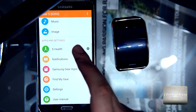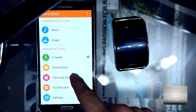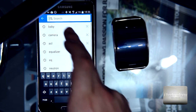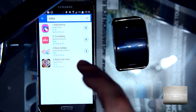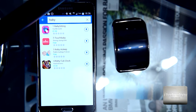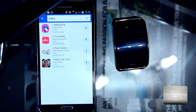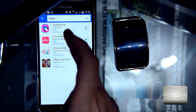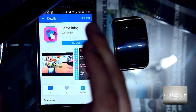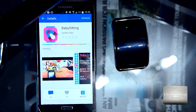First of all, go to Samsung Gear S applications and search for 'baby' — the first application you see is called Babysitting. This babysitting application costs 1 euro and 46 cents. I bought this application — just install it, accept and download. I recommend you to buy this application.